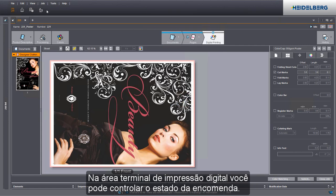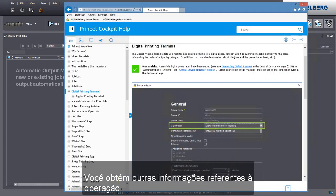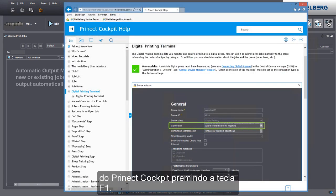You can check the job status in the digital printing terminal. You can find more information about operation of the Prinect cockpit by pressing the F1 key.